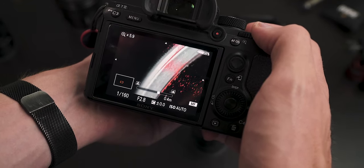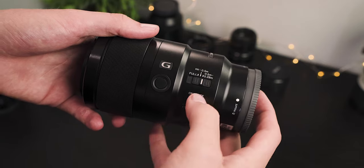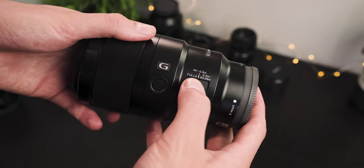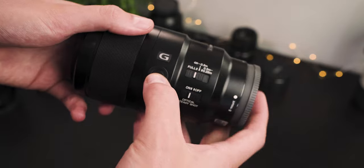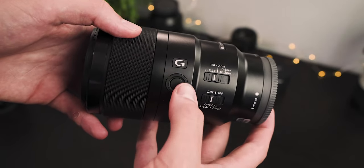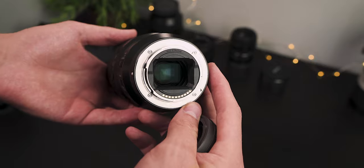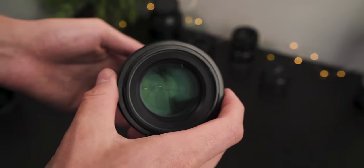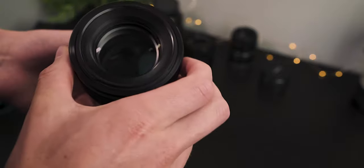In terms of controls on the side of the lens, you have a couple of toggles: one is a focus limiter — half a meter to infinity, or minimum focusing distance to half a meter — which is great for improving autofocus speed. The other toggle is for Optical SteadyShot, which is a huge bonus for macro photography when you need very steady hands. There's also a programmable button on the side you can set to whatever you want. Sony advertises the lens as weather resistant — not fully weather sealed, but resistant to dust and moisture.